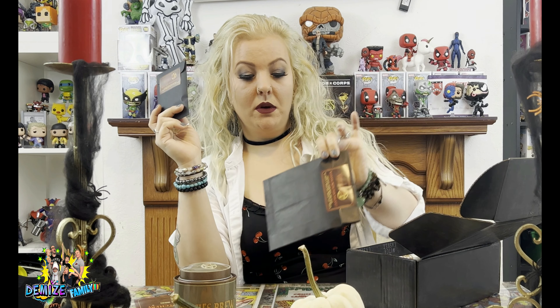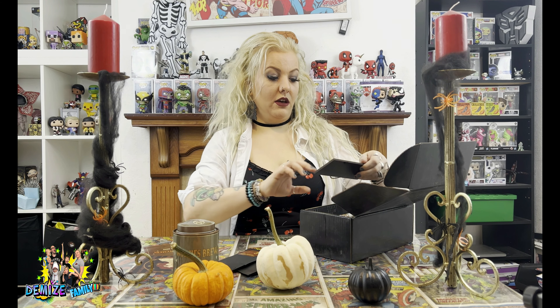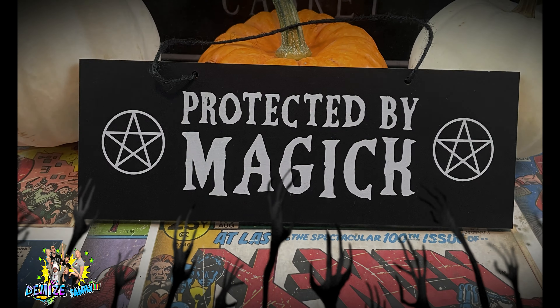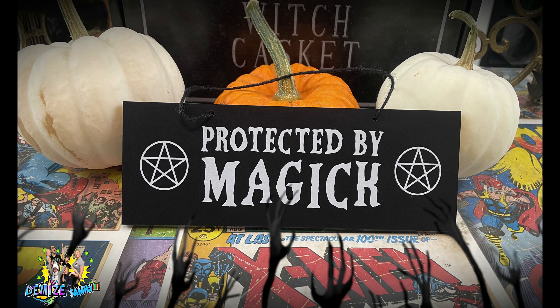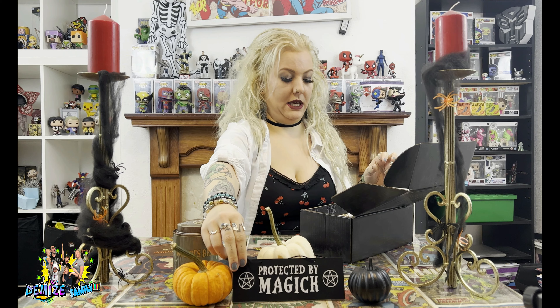We've also got a floor wash kit, which is a protection one as well. I'm assuming if you use the two of these together you will definitely be protected. And then once you've done your protection, you can hang this up — it says 'Protected by Magic.' That's very sweet. We'll put it on the pumpkin.